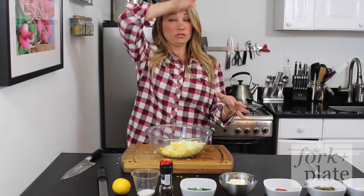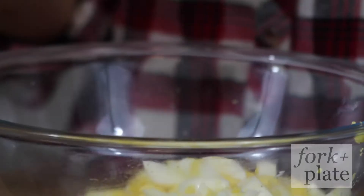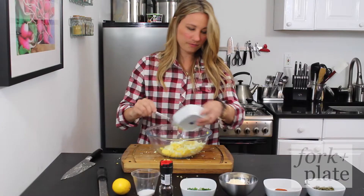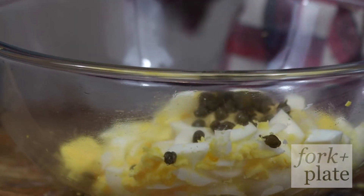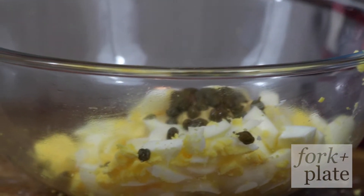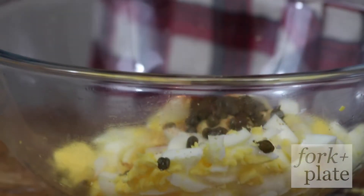Once you have all of your eggs in a bowl and they're chopped, you're just going to add your ingredients. So we're going to start with the mustard — this just gives it a little tang, which is so good — capers, paprika, and we're going to add our mayonnaise.